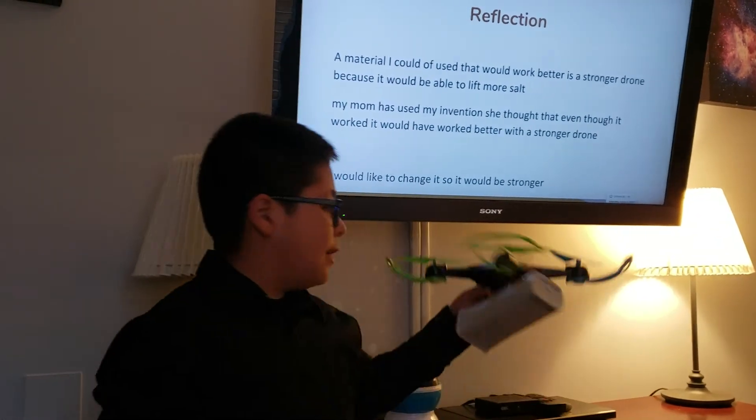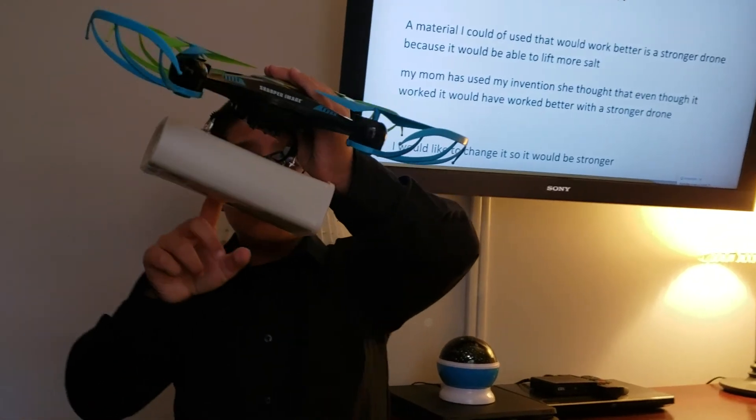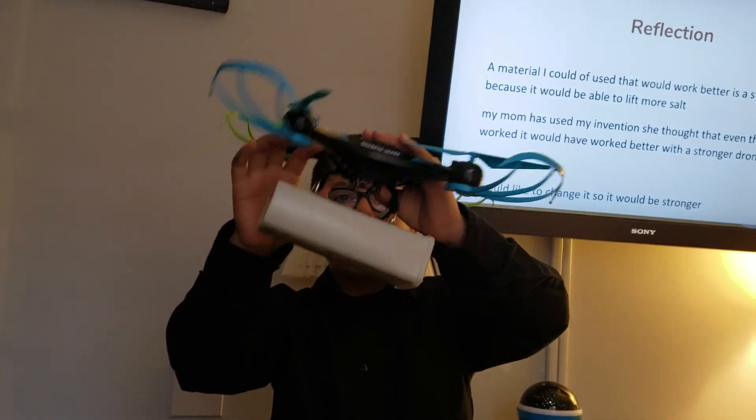And here is my drone. Here is the container which holds the salt. Right there are the rings. And here is the Velcro tying it all together.